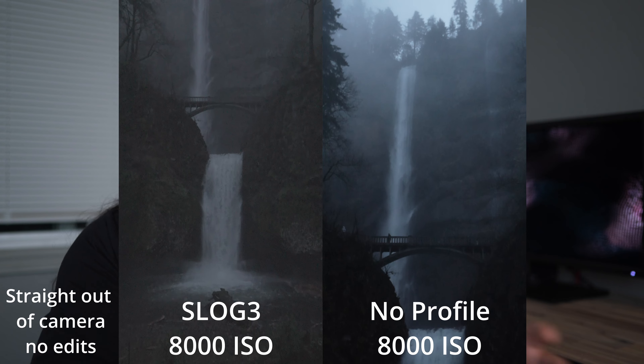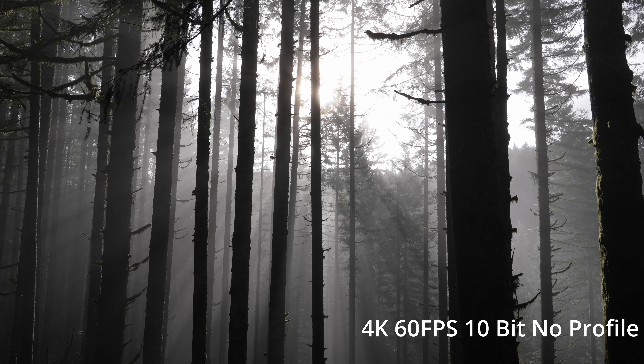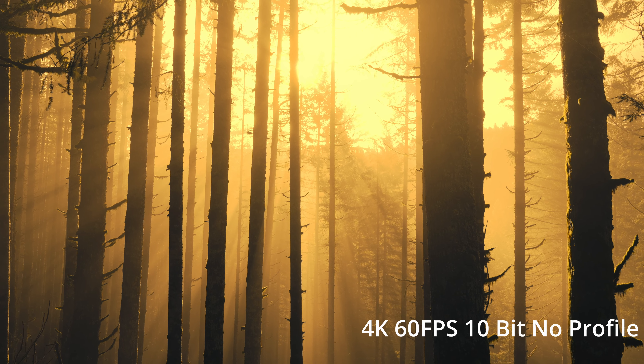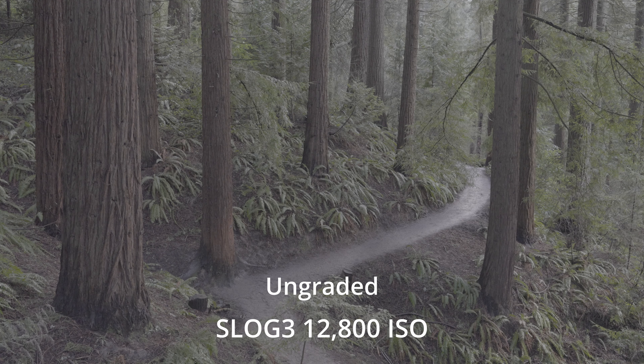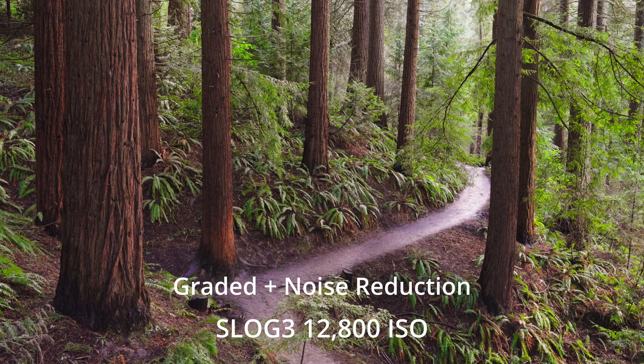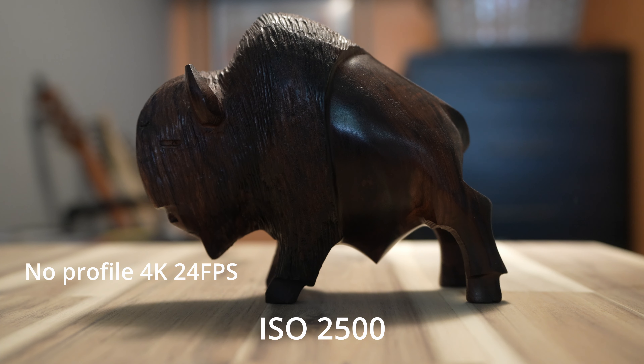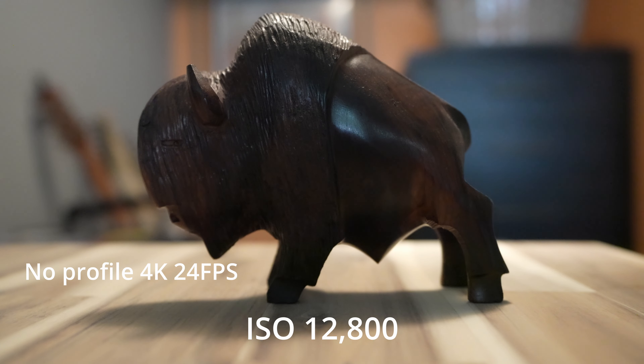Another thing I noticed was S-Log3 versus neutral. Because S-Log3 pushes for extra stops of dynamic range it is noisier, so if you want to shoot in a lower light situation I'd recommend against S-Log3. I'd really only use S-Log3 at a lower ISO setting because it's just generally a noisier profile. At low ISOs — like ISO 100 as I'm shooting right now — it looks fantastic. There's tons of dynamic range, although not as much as the A1 or A7S III, but still enough to produce a really awesome image.